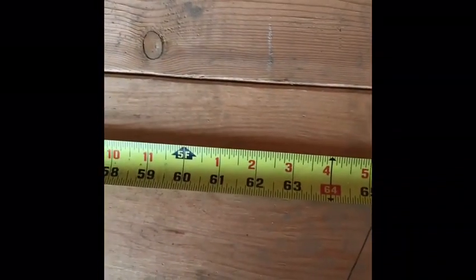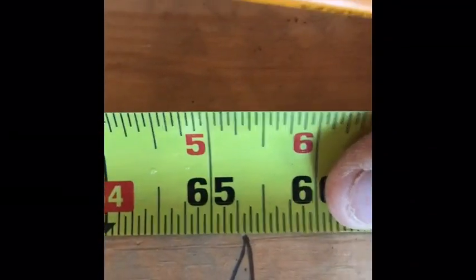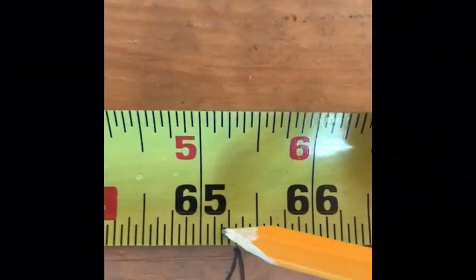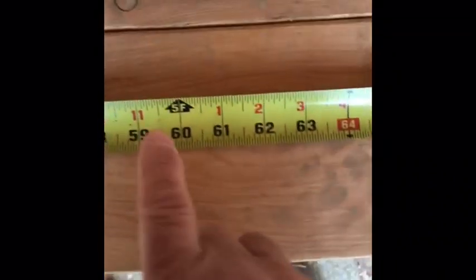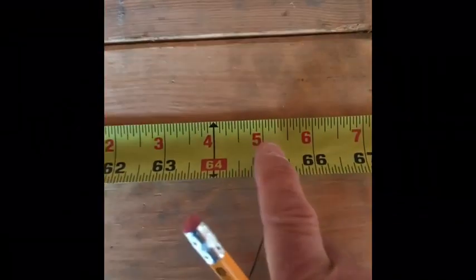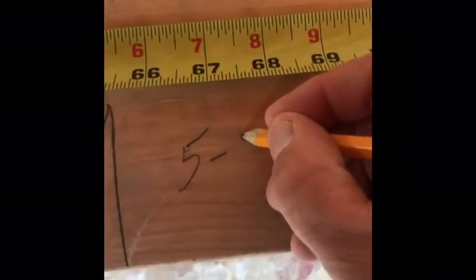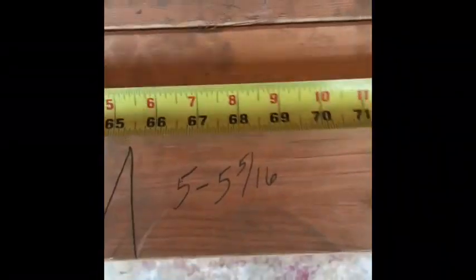Coming down, I found another mark. Here's my tape — that point right there looks about 65 and five-sixteenths. That's 65, one, two, three, four, five sixteenths — 65 and five-sixteenths. Or if you're framing or doing concrete or building construction, you'd read this as five feet — the '5F' marker — five feet, five inches, and five-sixteenths. Written out: five feet, five and five-sixteenths inches.